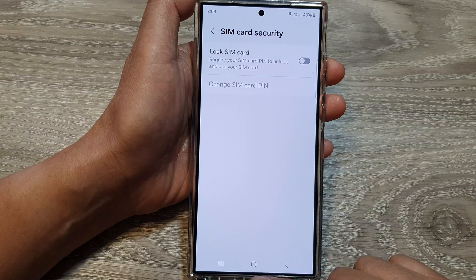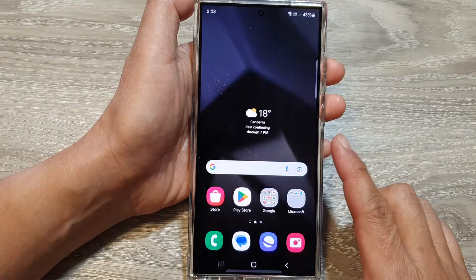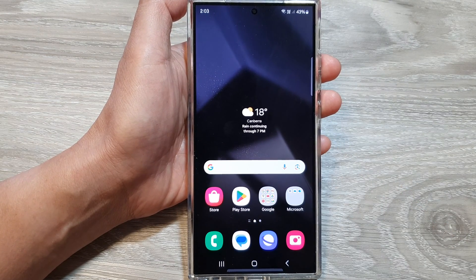And that's it. Finally, you can tap on the home button to go back to the home screen. Thank you for watching this video. Please like and subscribe to my channel for more videos.